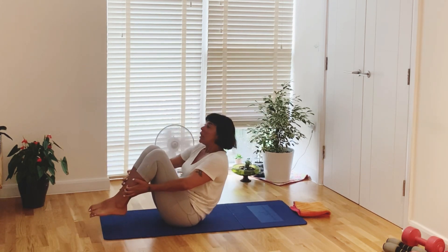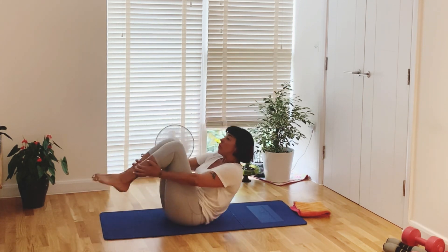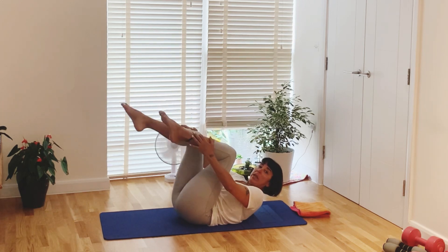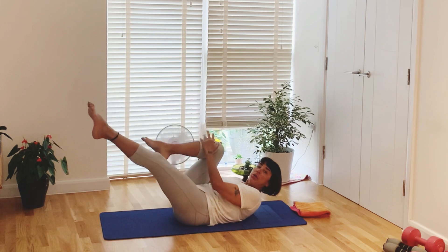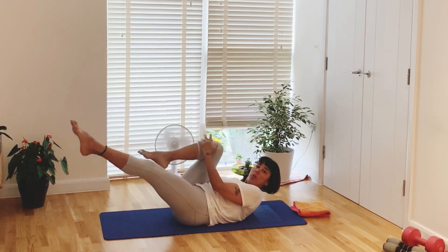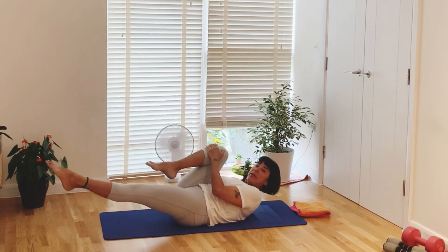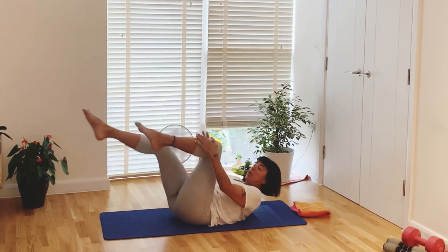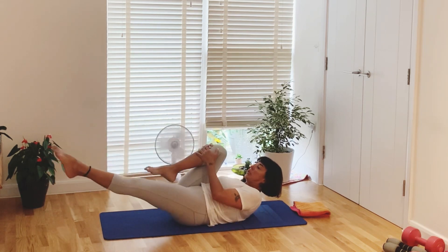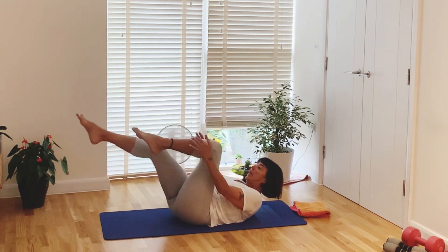And up, last one, and up. Now roll back and hold — you are on lower back already. One leg forward, pull the other leg in. Change, change, one more change, change again, change again. Pull back in, pull back in, pull back in. Change again, change again, last one — and then in.